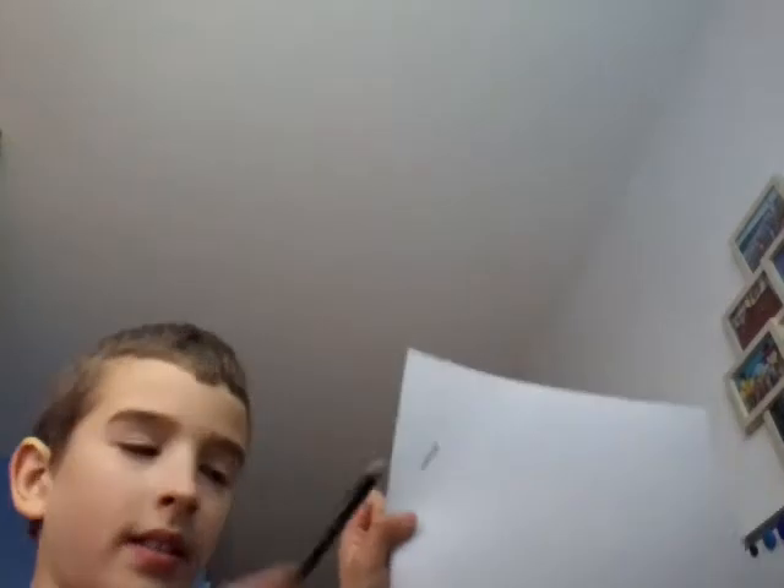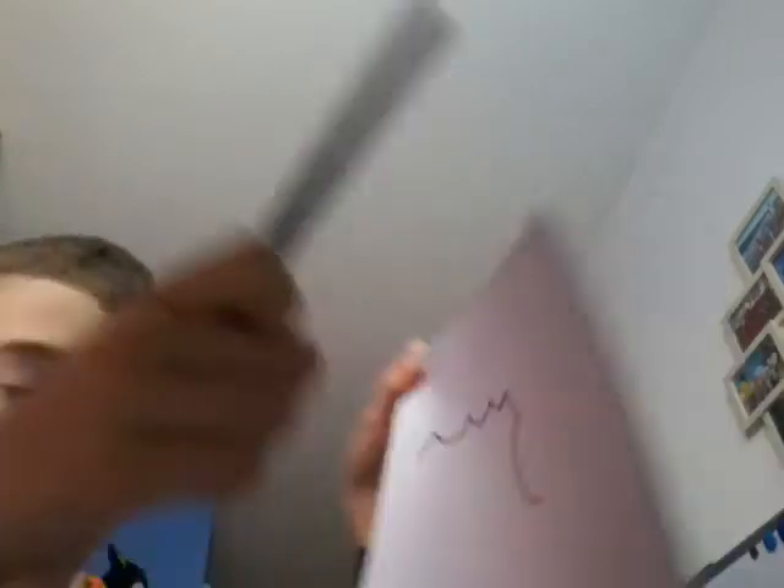So you're starting off the shape right there. Next you're putting these curved lines, then two more you're adding. Now here curve the lines.